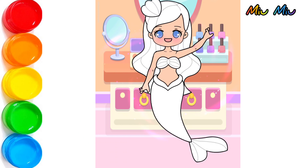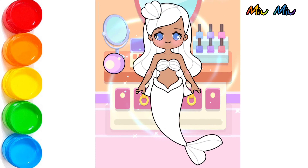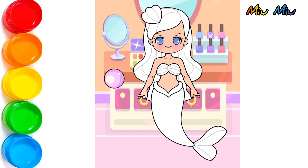We will start with our skin. Maybe a little dark. Maybe a little white. I think a little white, it's a little good.